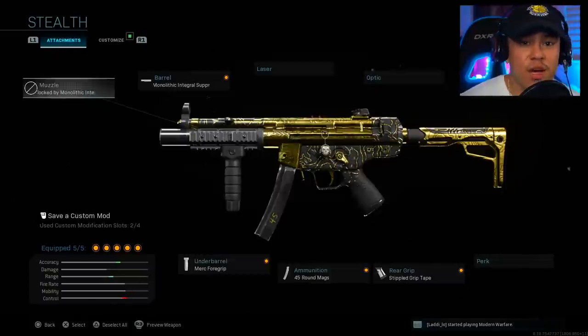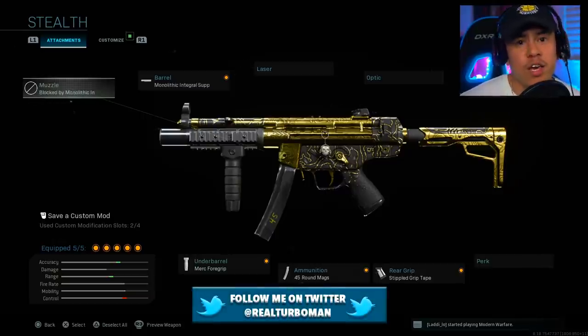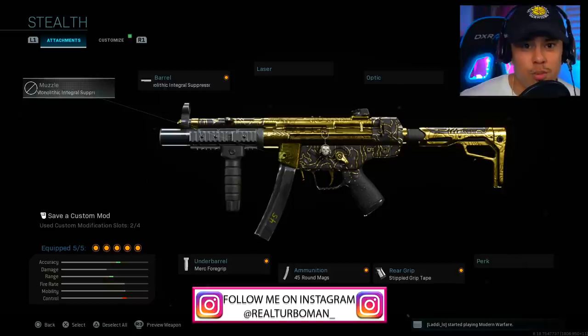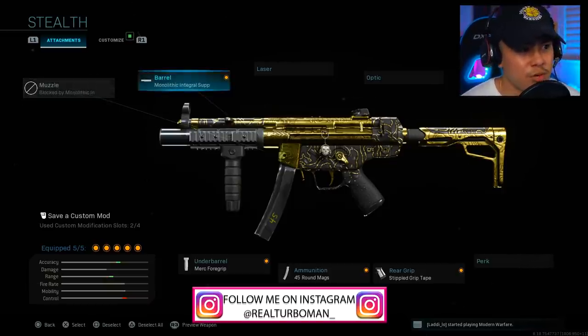This is a stealth MP5 class setup that you need to try right now. If you're a huge fan of the MP5, being as stealthy as possible is definitely its strong suit, thanks to some particular attachments. I am a solo player so I like to remain as stealthy as possible, which is why stealth class setups work best for me. Let's get into the attachments.